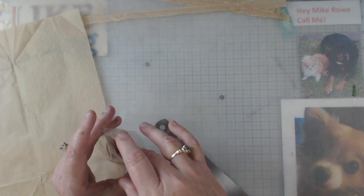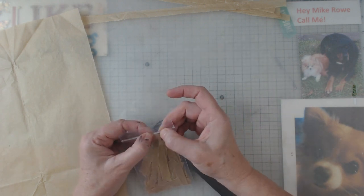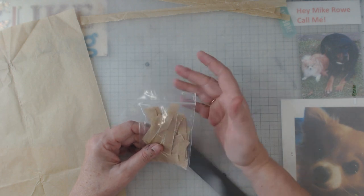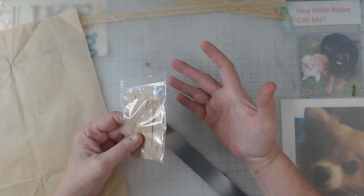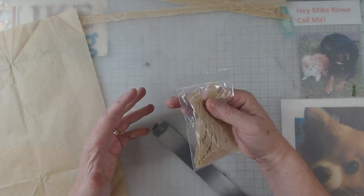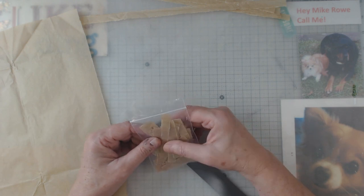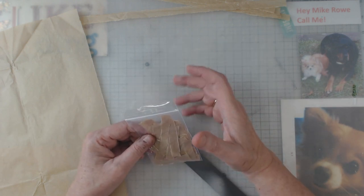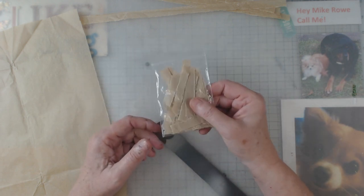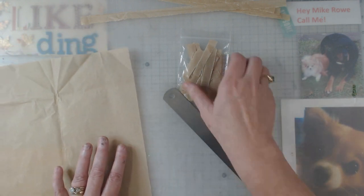One of the hardest things for me in a journal is I'll sit down to make the journal, get my signatures all done, and now it's time to embellish. You never quite know what you're going to want, and trying to embellish each of those pages feels like a monstrous task. So anything I can prepare ahead of time that I know I can use in any journal is of great benefit to me.